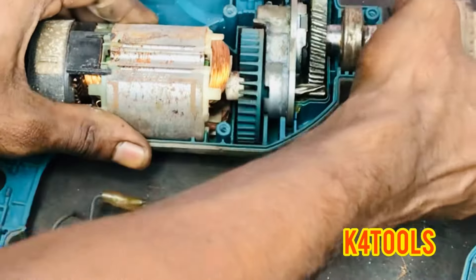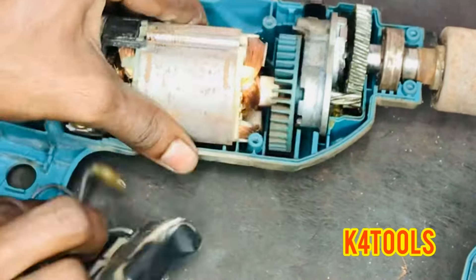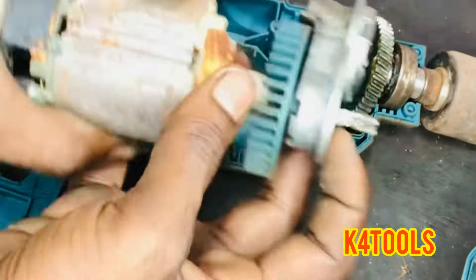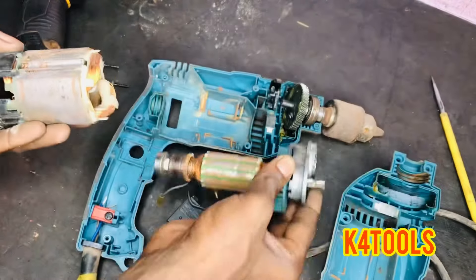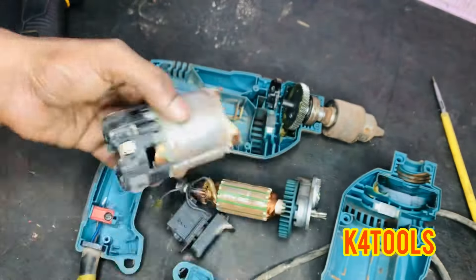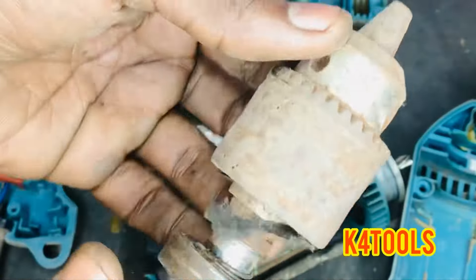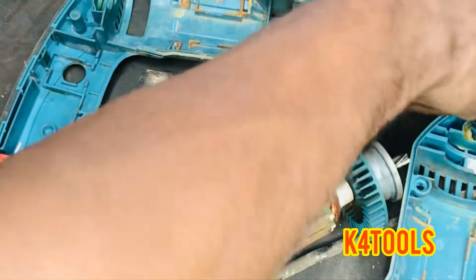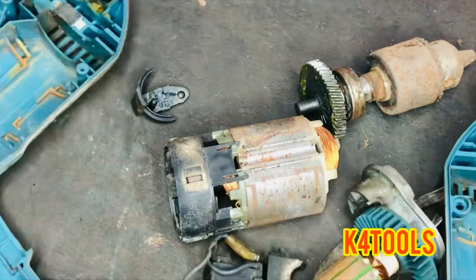We are going to have a drill machine. Okay, now we'll check this directly and we'll change the option to hammering.